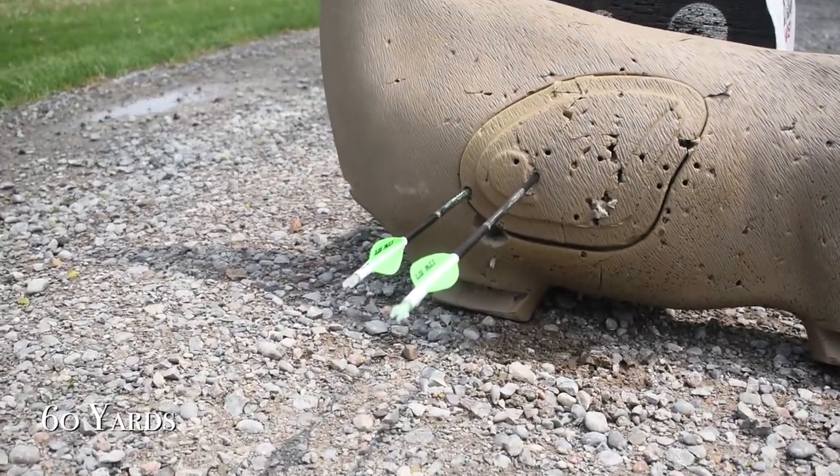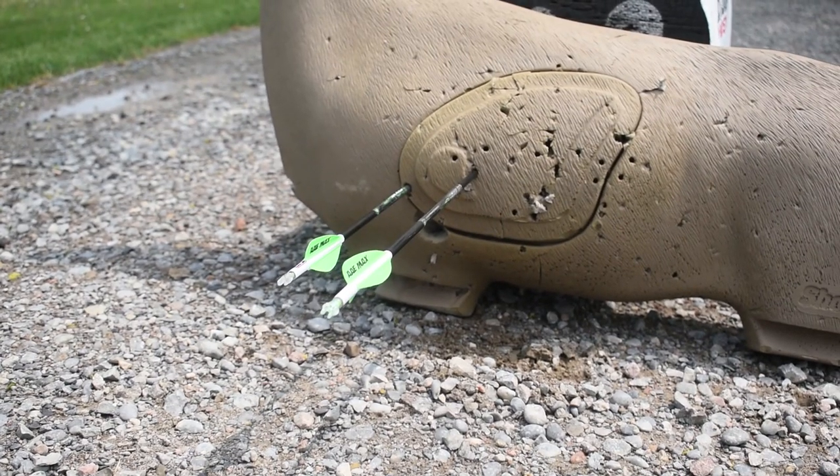60 yards — field point and broadhead. Well, there you have it. The results speak for themselves. This Crimson Talon Cleaver is incredibly well constructed and should pose devastating results in the field.